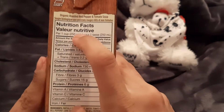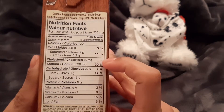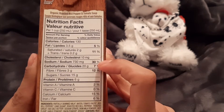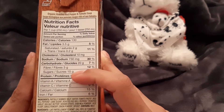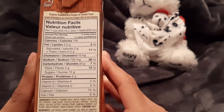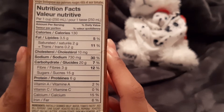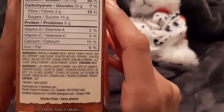Let's go to the nutrition. Per one cup — 250 mils — 130 calories, 10 milligrams of cholesterol, sodium 730, which is pretty high, and 15 grams of sugar. I'm just going to hold it there for those of you who want to pause and take a look at the ingredients as well.